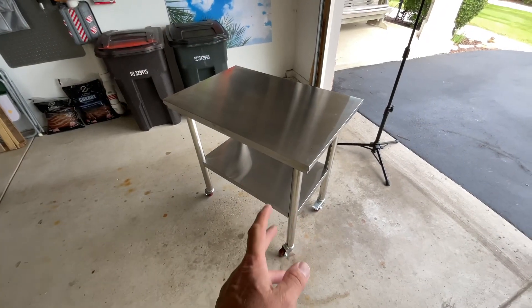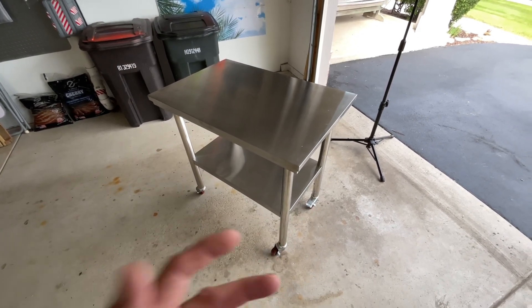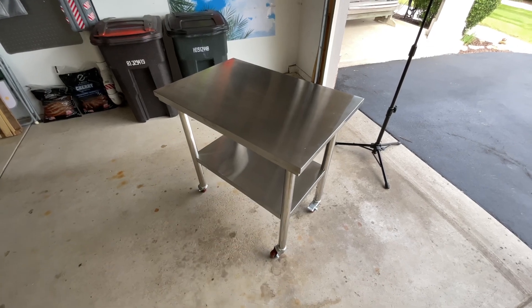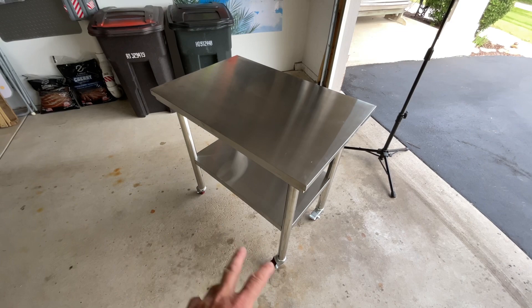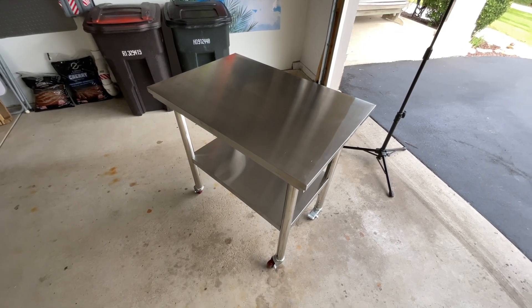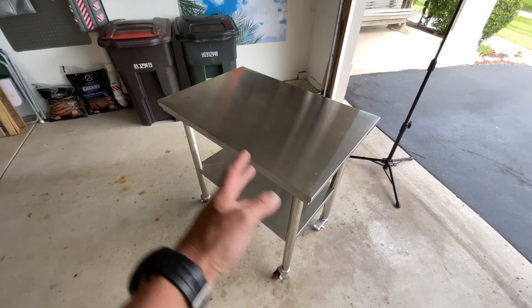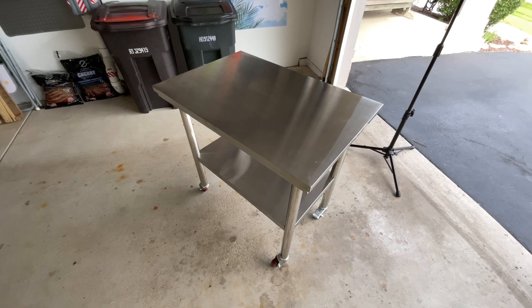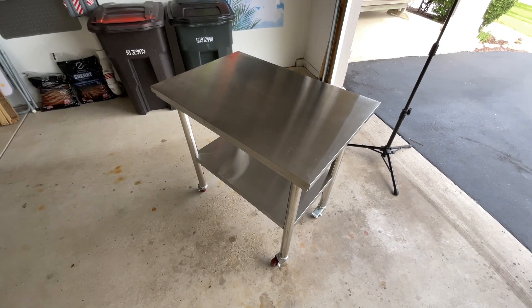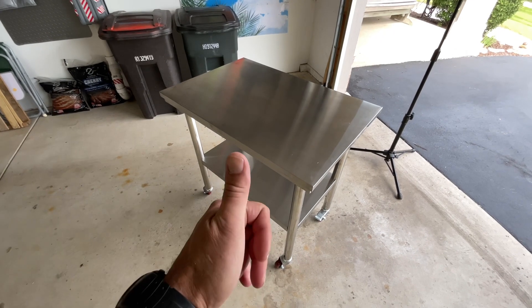This is going to stay in the garage as my prep table. I had a smaller 24 by 24 but it was just a little too small. This 24 by 36 is just perfect, and the fact that it's got four nice locking wheels — I really like that. A lot of people are looking for a mobile center island in their kitchen — this is the deal right here for 110 bucks. Can't go wrong. Hope this is helpful; I'll leave the link down below.